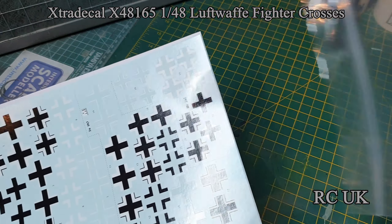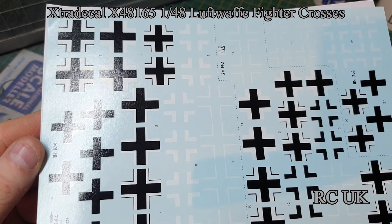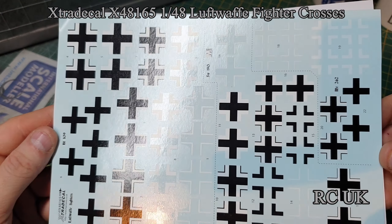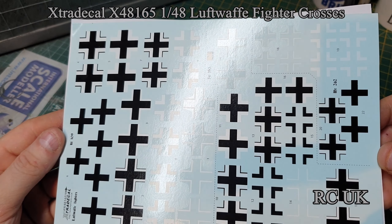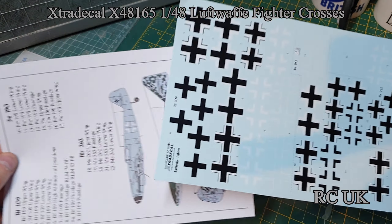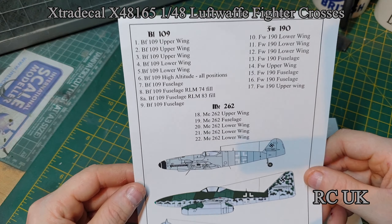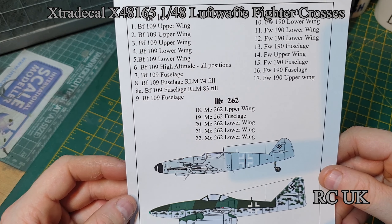They all come in this resealable bag, nicely printed — a little bit on the semi-gloss side. The carrier film is really, really good and very minimal — it was really close. It also tells you upper and lower wings and sides.